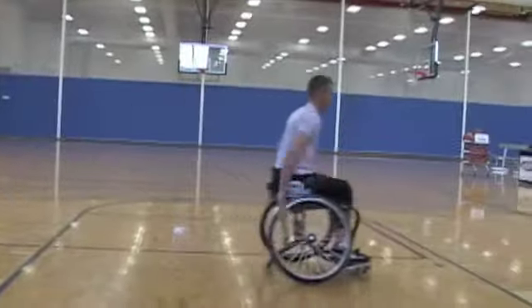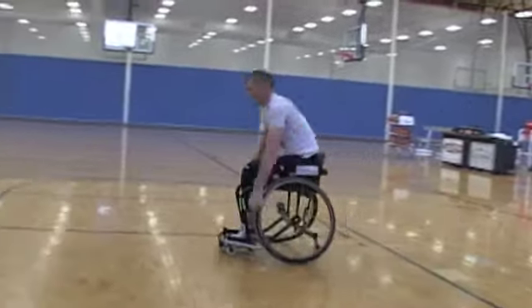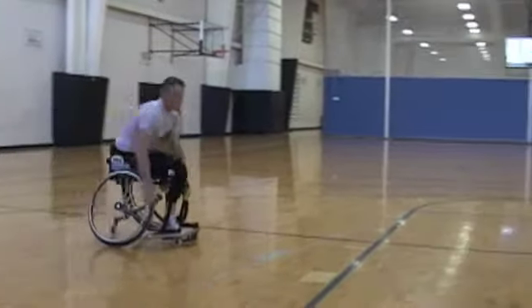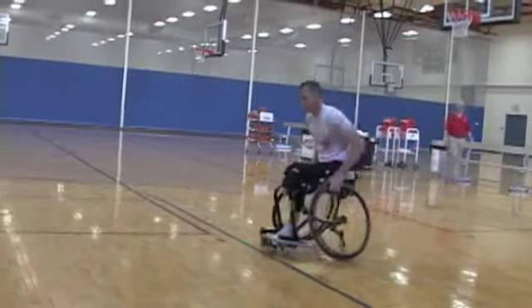The most important part of pushing is trying to get as many reps in as possible. So when Glass is pushing the chair, he's trying to count his hands and see how many pushes he gets in from spot A to spot B. The more revolutions, the faster the chair.